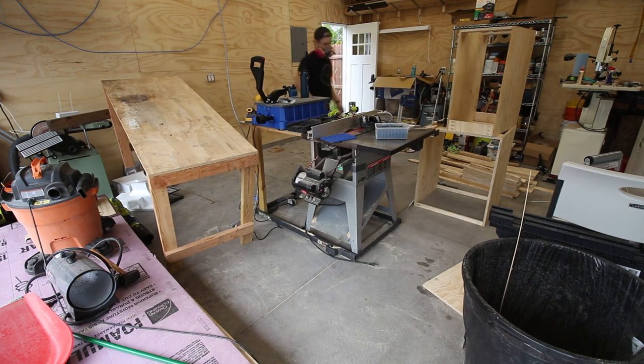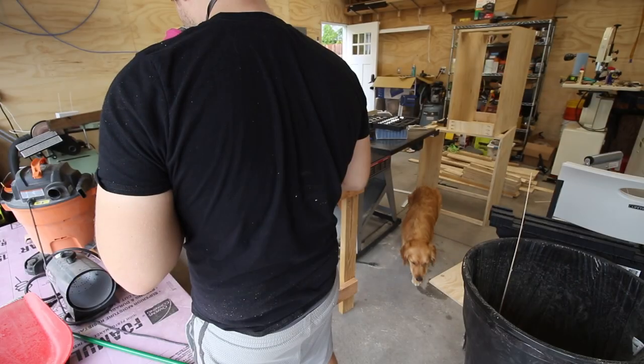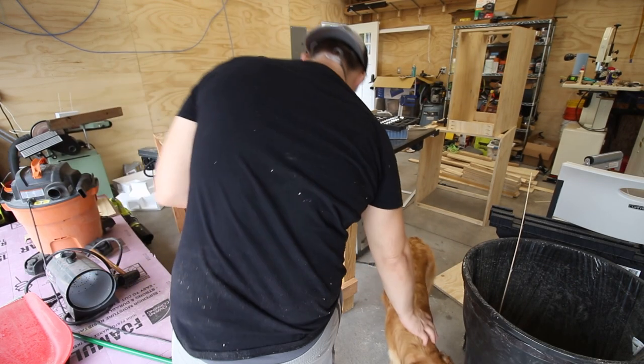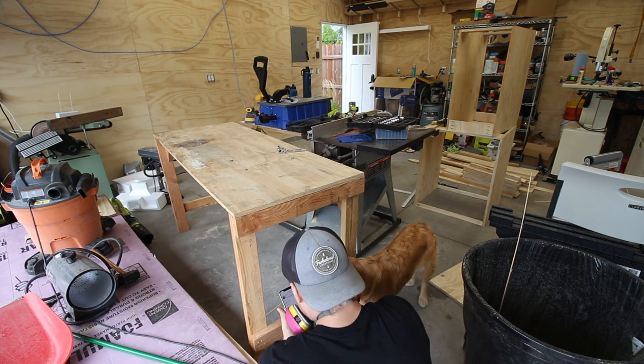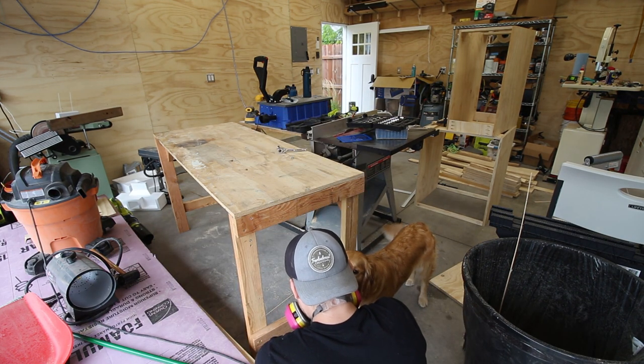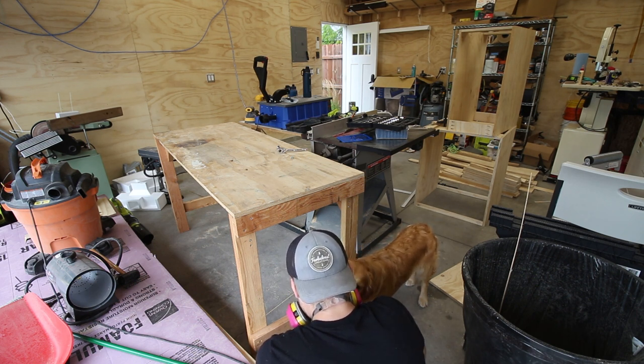It's not a perfect match — it's about 3 inches wider than the table saw — but that doesn't really matter. During this, my future shop assistant came to see how things were going. I keep promising her she can spend more time in the garage with Papa, but until things are more tidy and have a place, she's far too prone to getting into things she shouldn't be if they're laying out on the floor.